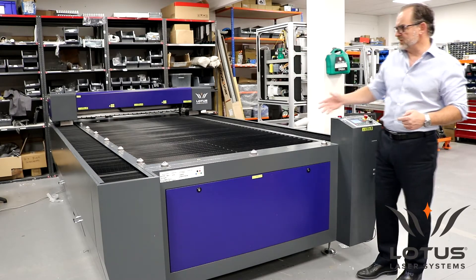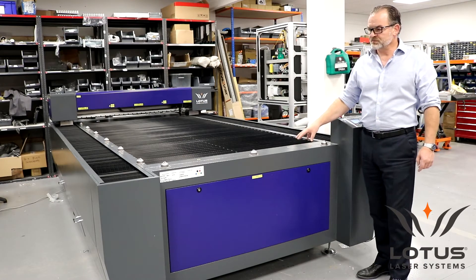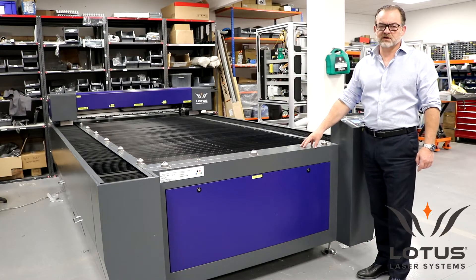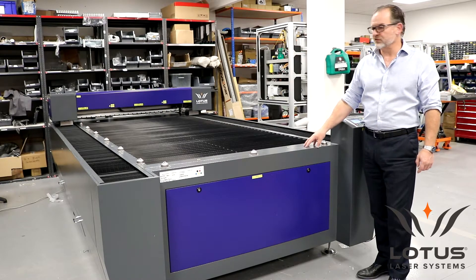Some other systems in this class are simply bolted to sheet metal. Especially with a system this size, it's impossible to build a machine that's square and true on a sheet metal only chassis. So this is built around a welded and machined frame.